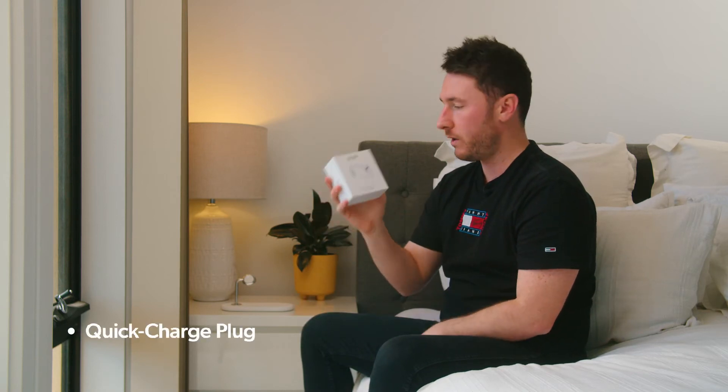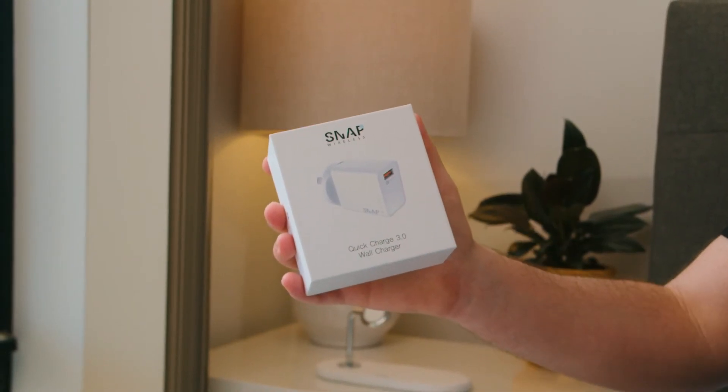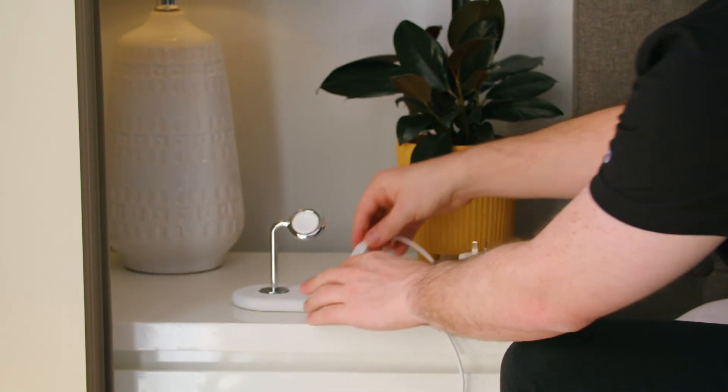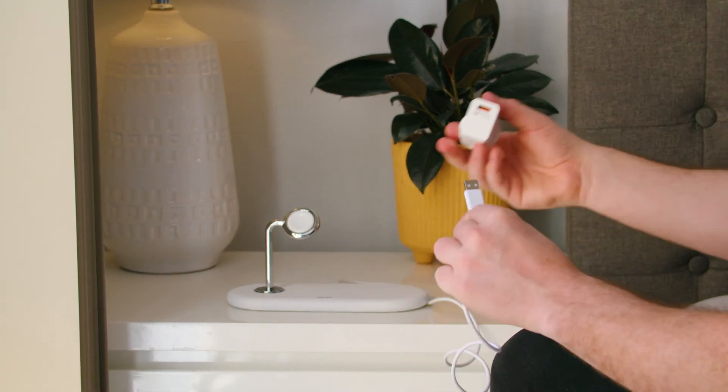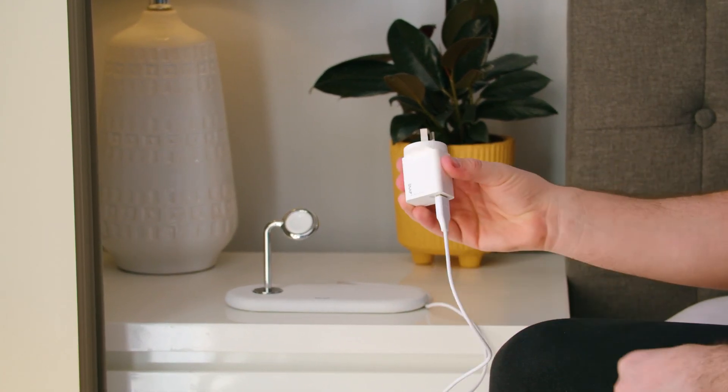Now that your watch charger is all set up, you just have to plug it into power. You need to use either a quick charge plug or a PD plug that delivers up to 18 watts of power. If you don't have one, you can purchase one of ours. Using the USB-C cable included, take the USB-C end and plug it into the back of the PowerBase, then take the USB-A end and plug it into the quick charge adapter, which will then plug into power.